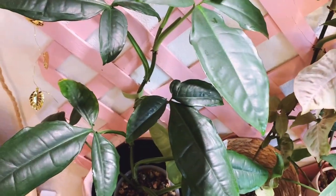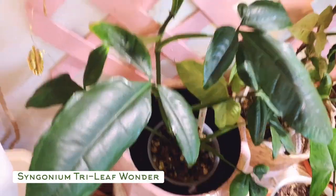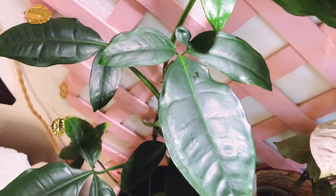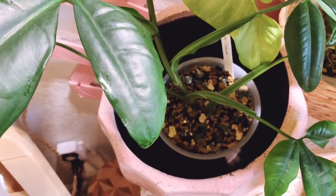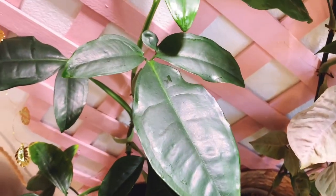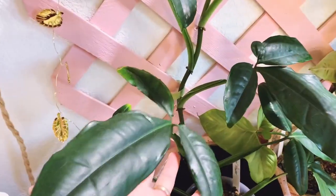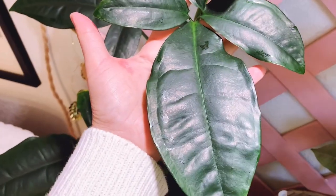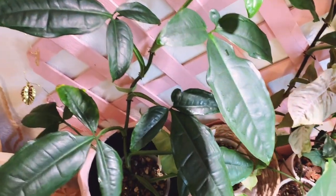The final one on this trellis is the Syngonium tri-leaf wonder. I also found this one locally and bought it as an unrooted cutting, rooted it in water, then put it in this homemade pond mix. I just love how giant these leaves are — they're just so big and really pretty. That's Syngonium tri-leaf wonder.